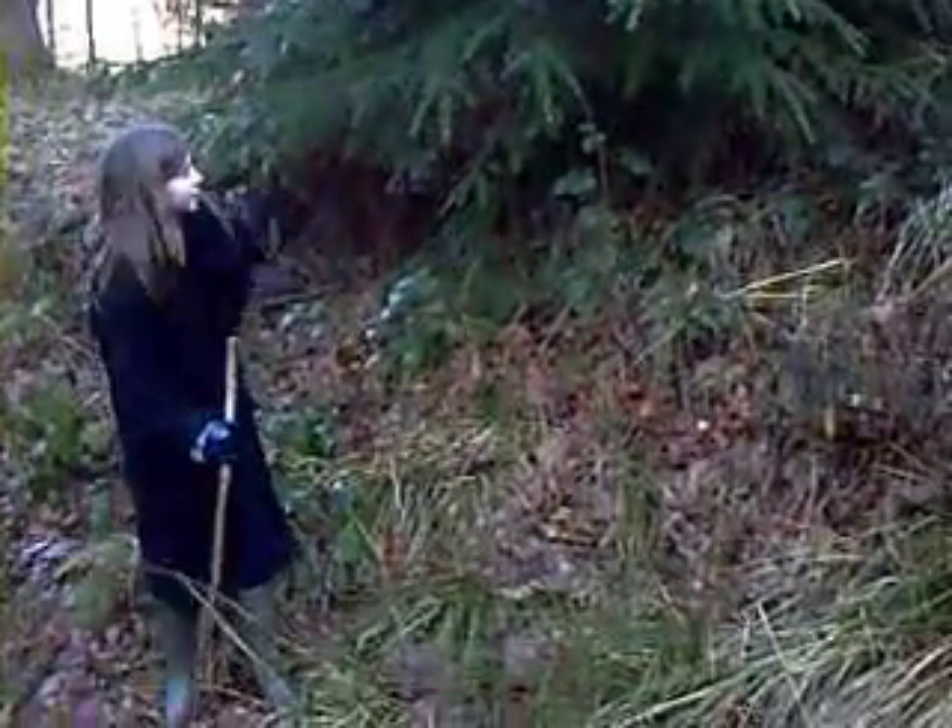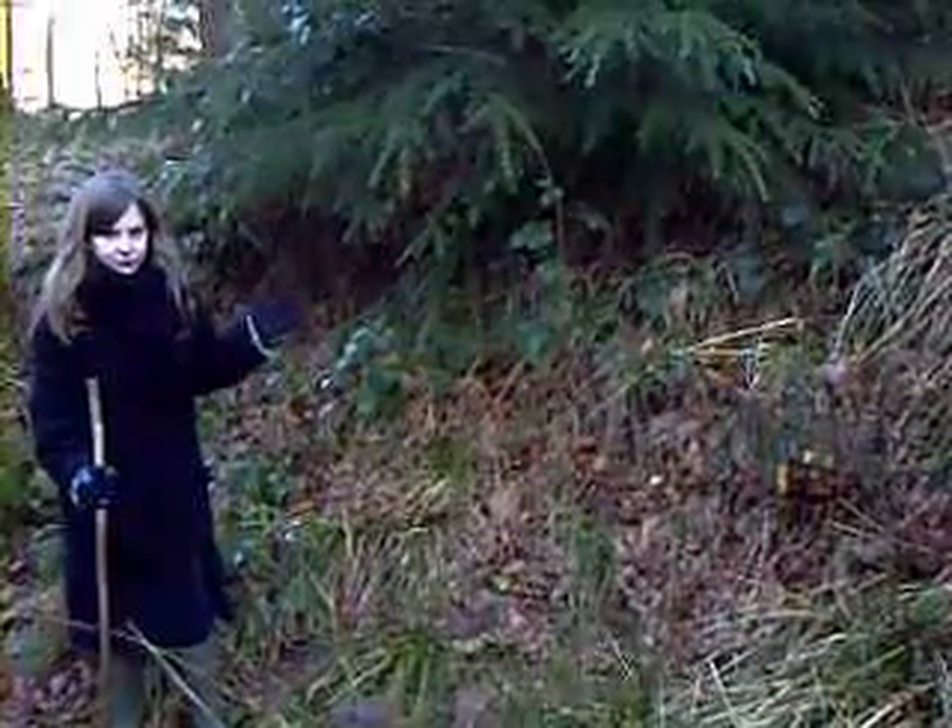Hi, my name's Victoria and I'm going to tell you about this yew tree, what's bad about it. Basically, it's all poison. It's really poisonous for you.